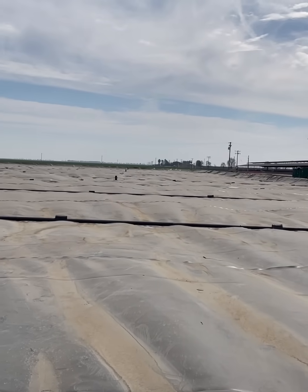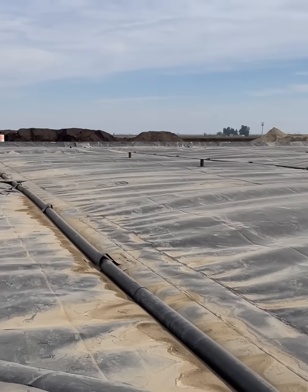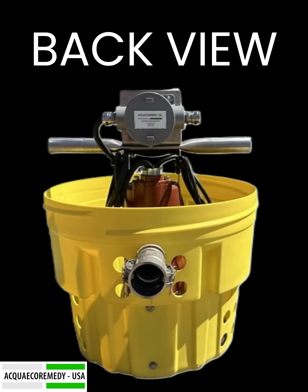The AER USA Digester Cover Pump — your dependable solution for tough environments. This C1D1 rated pump is designed for explosive environments, ensuring safety and reliability, while efficiently removing excess water from your bio-digester cover. Its self-contained design allows for easy installation and operation, and it's built to withstand harsh conditions, giving you long-lasting performance you can count on.